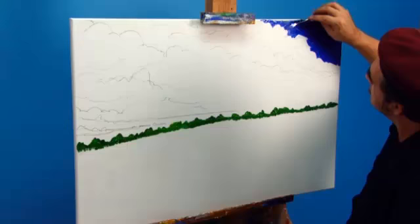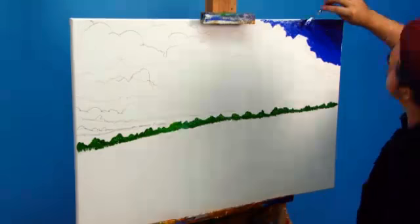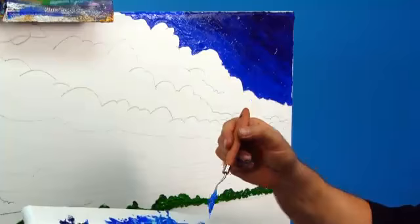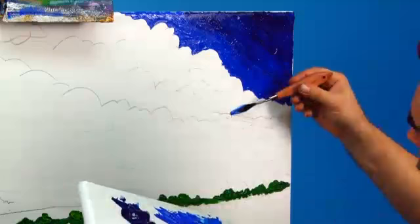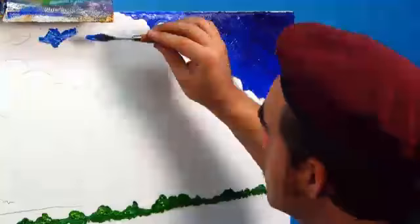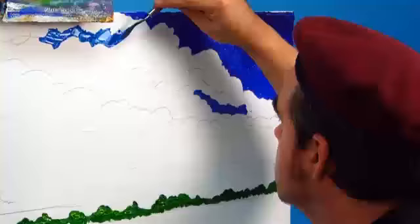I want the sky to be dark moving to light across the canvas, so I squeeze out some phthalo blue, cobalt, and cerulean. I lay the phthalo in the right-hand corner and blend it into the cobalt up to the first bank of clouds. Use the palette knife for this — the effect you get from blending colours with a palette knife is a really unique one and cannot be emulated any other way. The trick here is to not over-mix.